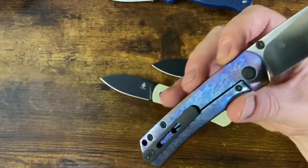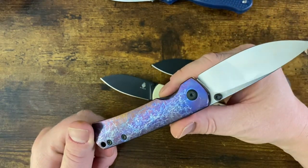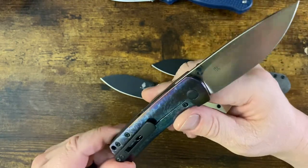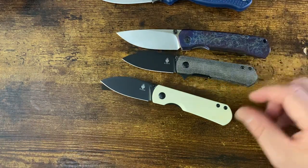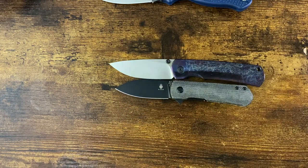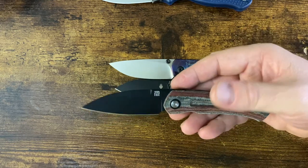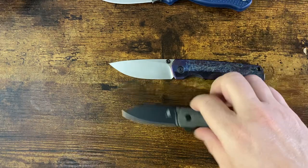Those cheap gas station plastic knives try and emulate this look — now you know what they're trying to copy: actual polished and anodized titanium. That's one of the last Ray Laconico designs. The Artisan Cutler Centauri is another Ray Laconico designed knife I can gush over — I'll come back to that in another review. I have a couple of other knives I'm going to be doing reviews on.